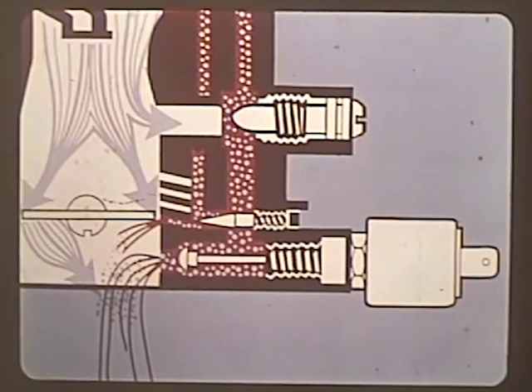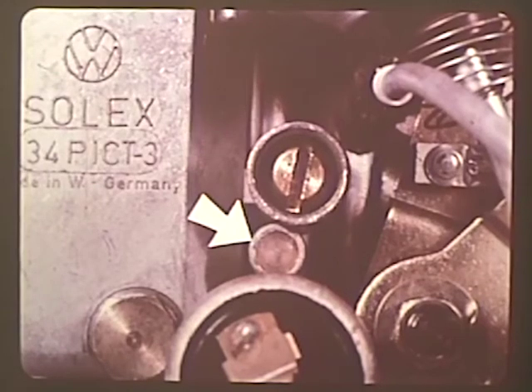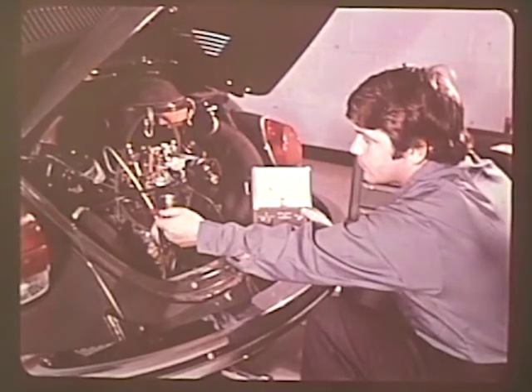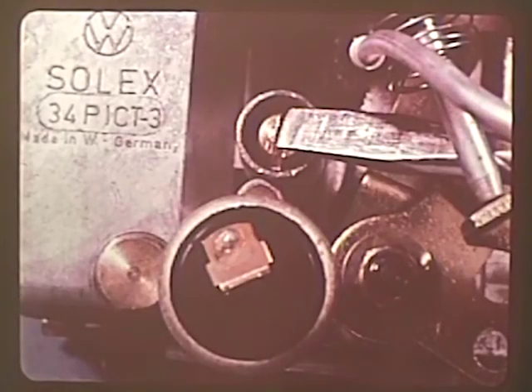Unscrewing the air bypass screw opens the passage and allows more air and also more fuel to reach the engine, which raises the RPM. The preset volume control screw on the 34 PICT-3, covered with a plastic plug, should not be touched during a normal idle adjustment. To adjust the idle speed, simply connect a tachometer to the engine, first making sure the ignition timing is right and that the engine is at operating temperature. Then turn the large air bypass screw until the engine is at the correct RPM — this automatically changes the fuel-air mixture to compensate for the changed RPM.